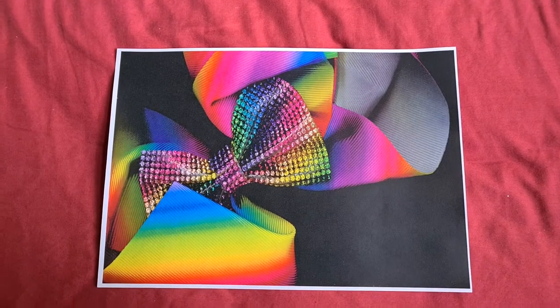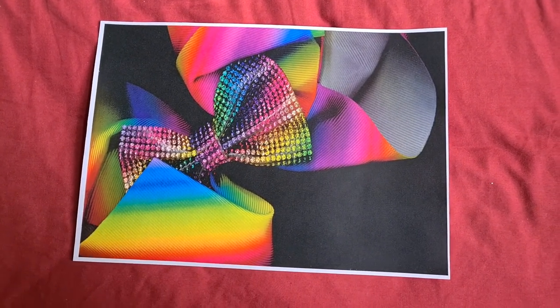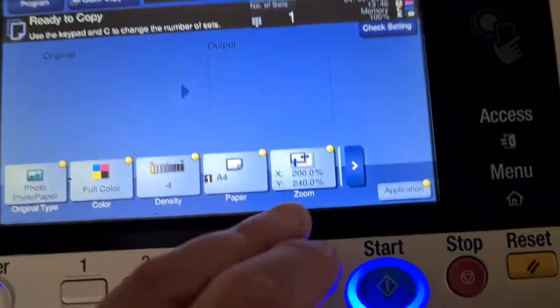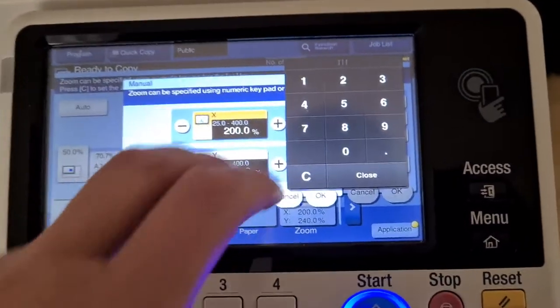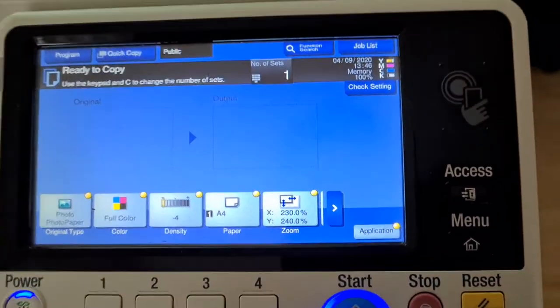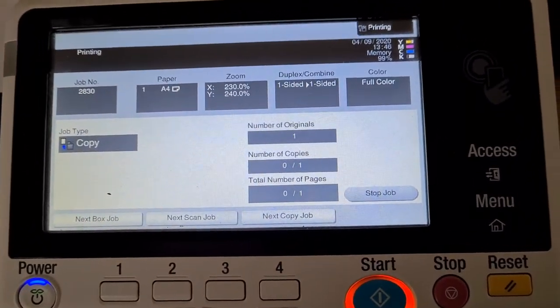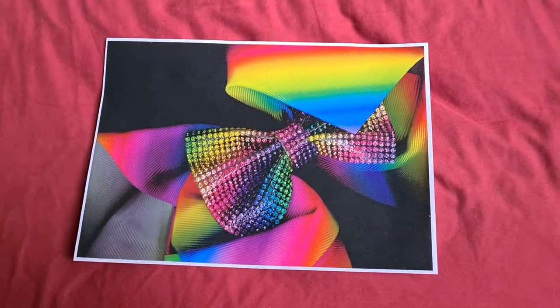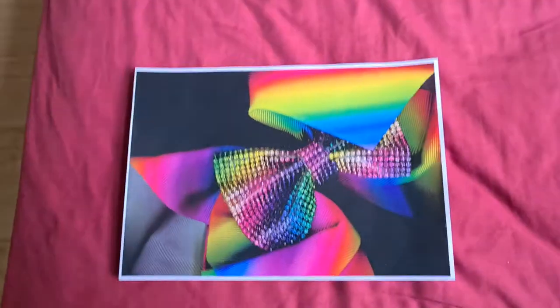Yeah, that looks interesting. Wondering if we're going to run with this. Maybe we could enlarge it a bit further on the horizontal — that could look better — so we'll stretch it horizontally as well as vertically, to about 200 and 30. Yeah, that looks like it's filling the page better, quite nicely. So I'm thinking we can use this — that looks good, looks interesting.